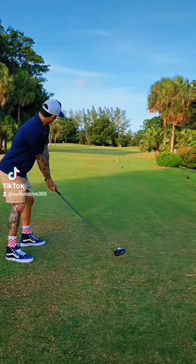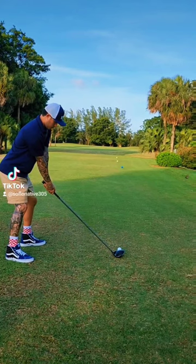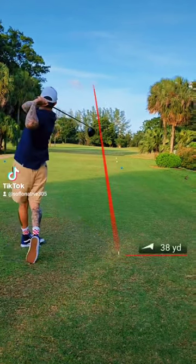Come watch how I played this 440-yard par 4 dogleg left. For my tee shot, I set up for a draw and hit it pretty solid, about 283 yards.